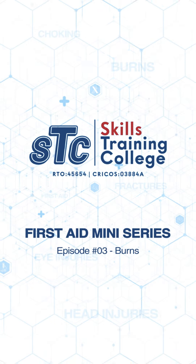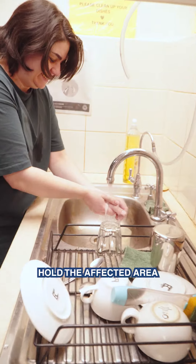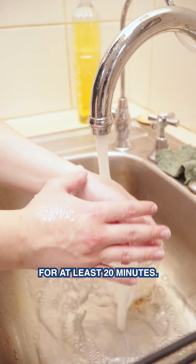Step-by-step instructions for treating burns. The first step is to cool down the burn. Hold the affected area under cool, running water for at least 20 minutes.